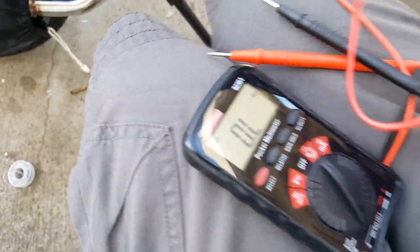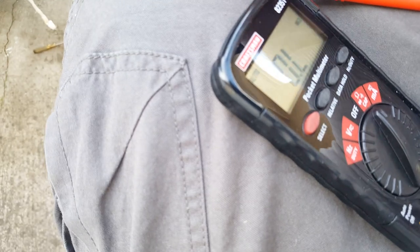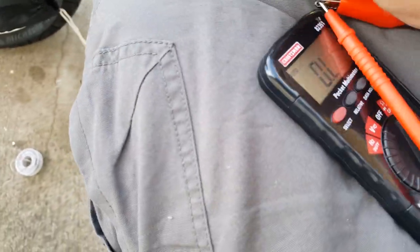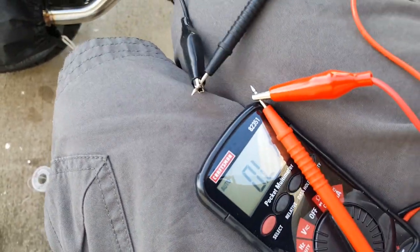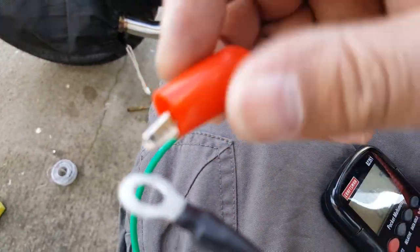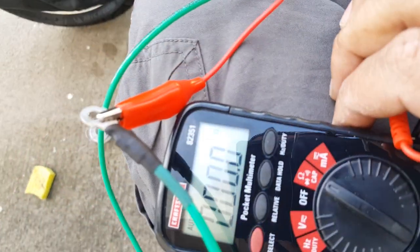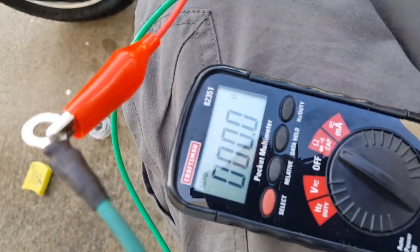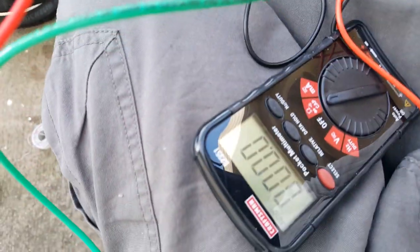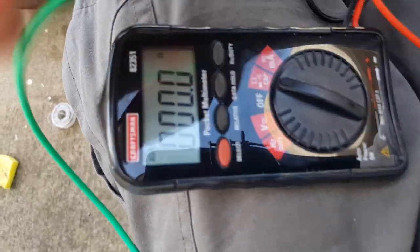We're going to take a reading from one end — it can be positive or negative, we can pull this out — and check the other end of the wire. We want to make sure our wire has no damage in between before we install it. You can see it does show a reading — the other end is connected, the black one right there. It's not open line — that's a good thing because it's soldered. Now another way to test it is to actually use it as a ground line.